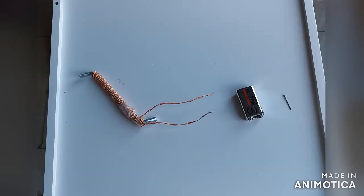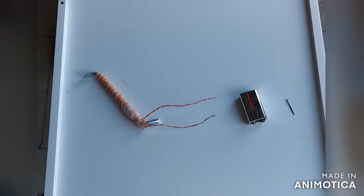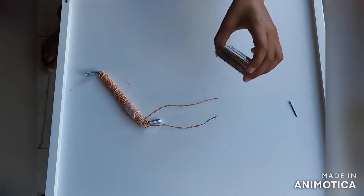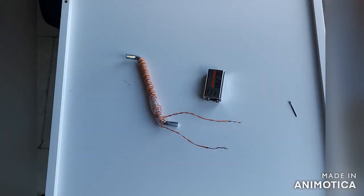Now we need a power source. Do you know what we are going to use? That's right, the battery. Going to do a bit more magic to put these together.